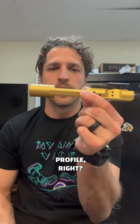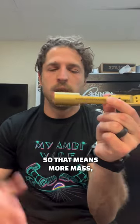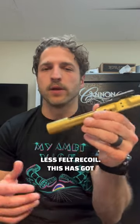It's also got the full auto profile, so that means more mass. More mass means improved reliability and less felt recoil.